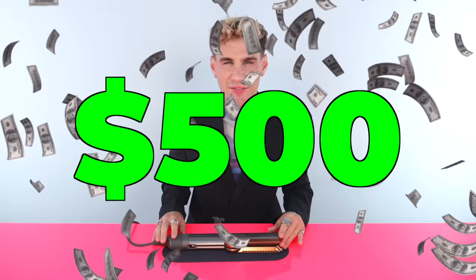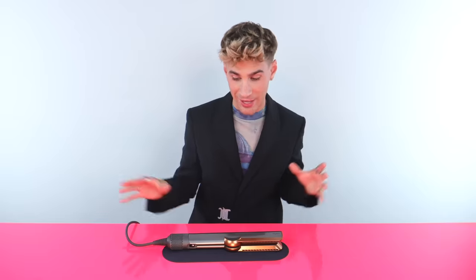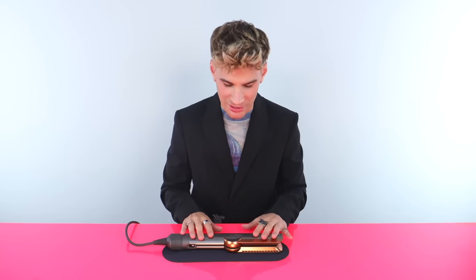Hi beautiful. Dyson just launched this brand new $500 straightener slash blow dryer thing and I want to know if it works. I've seen so much content about it but I just still don't know. I need to actually use this thing and test it out because it looks cool and it seems cool. $500 for some air to flow through some nozzles in a direction on the hair without using too much heat — I just don't know if it's worth the money. This video is completely not sponsored by Dyson and I did purchase this tool on my own. So let's hope it wasn't a waste of money.